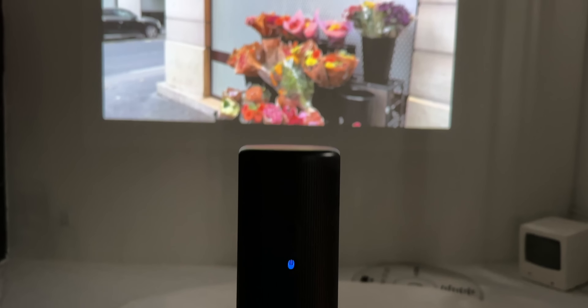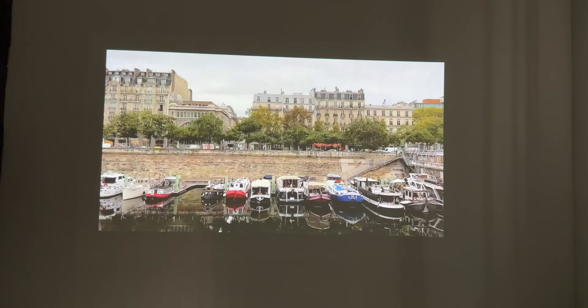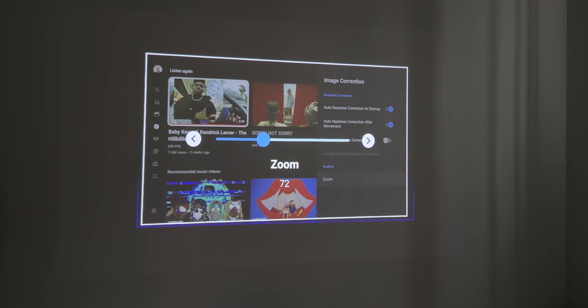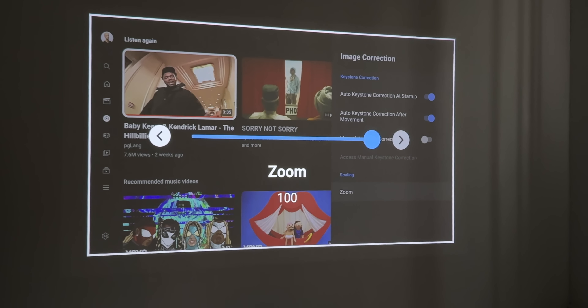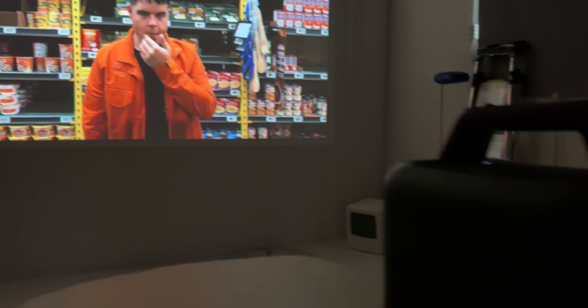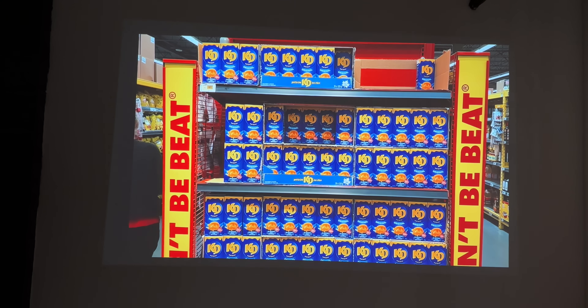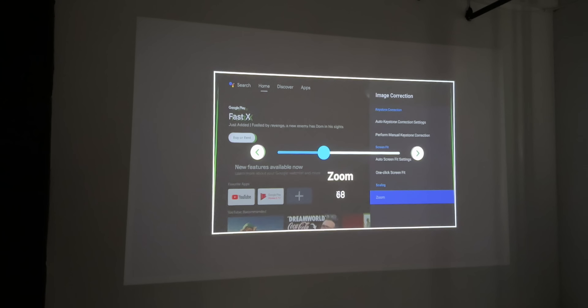The Capsule 3 is a laser projector system, meaning it has a brighter image, better colors, and uses less power, offering better battery life than a traditional LED projector system. It gets up to 300 lumens of brightness with a 1080p resolution, and you can create a screen size of 40 to 120 inches while still looking crisp and sharp. The Mars 3 also has a 1080p resolution and gets up to 1000 lumens of brightness, and can create a projected screen size of 30 to 200 inches for a massive movie-watching setup.